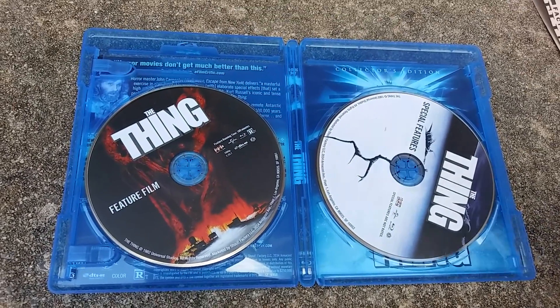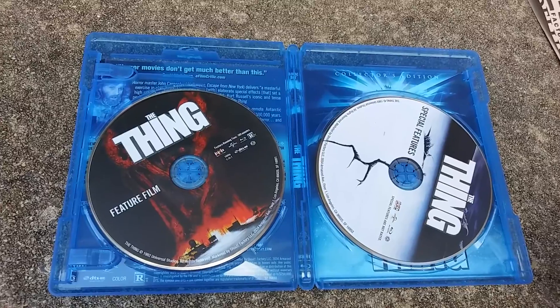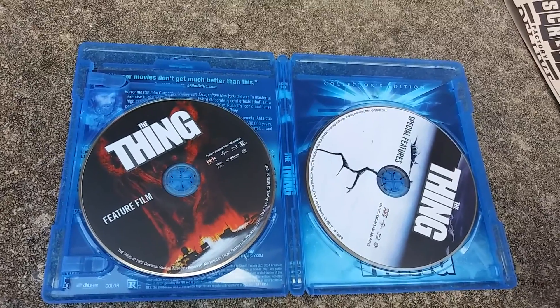So anyone who ordered this, you should be getting yours soon. Thanks for watching, and I'll see you later.